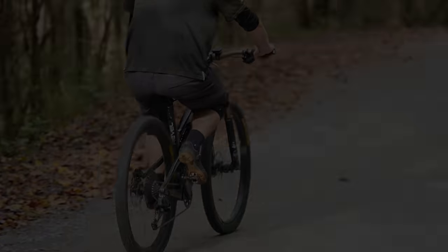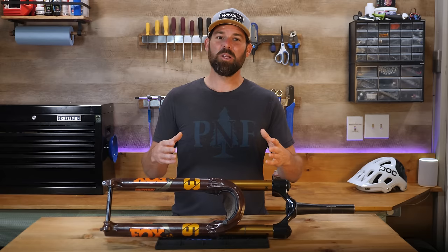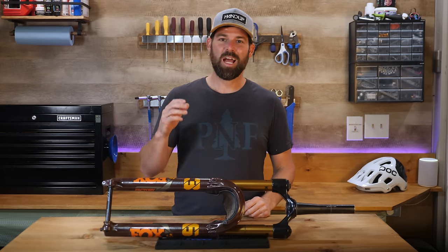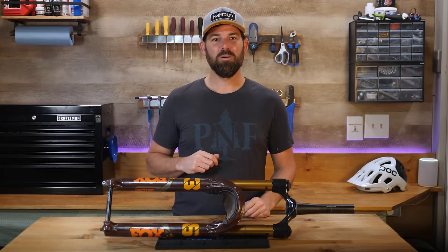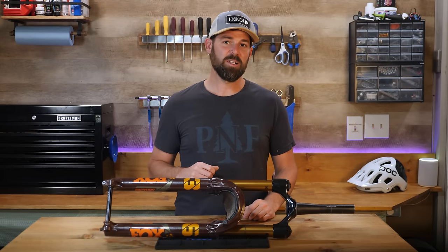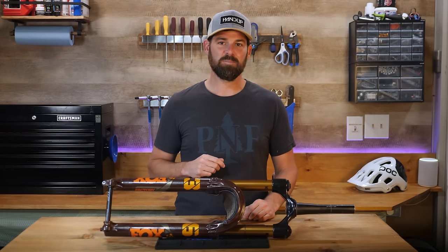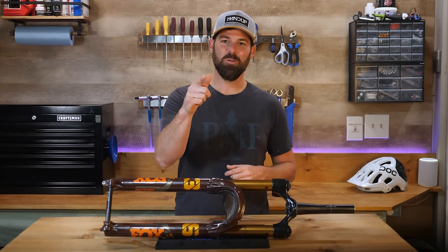So there you have it — hopefully this process simplifies things a bit so that we can all find an easier path towards maximum fun and enjoyment on our bikes doing what we love. Thanks for joining me today. Let me know what you thought of this episode and if you have any tips to share or anything you think I missed, drop a comment below. Please give this video a like and share it with a friend who could benefit. I hope you're all enjoying the spring riding season, and until next time, I hope to see you out on the trails.